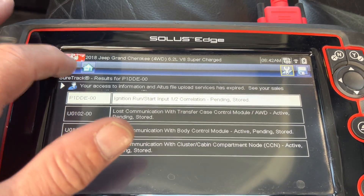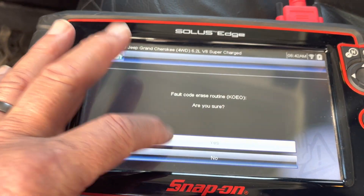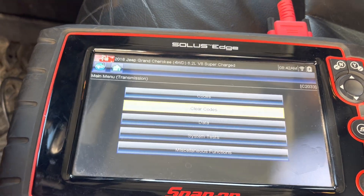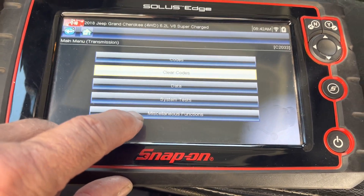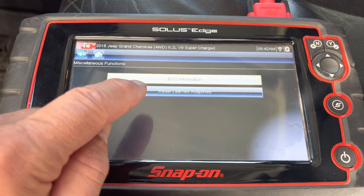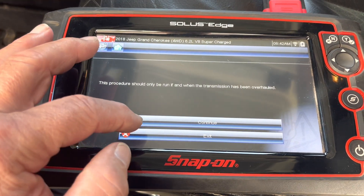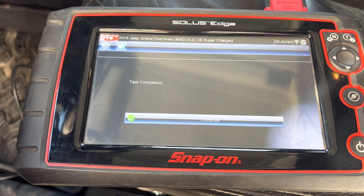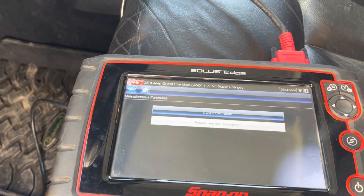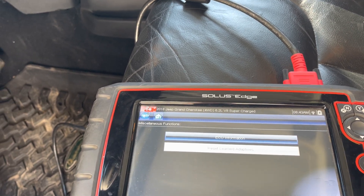What you can do is back out and clear them — you can just do that. Codes cleared. Then I go down to miscellaneous functions and select Reset Learned Adaptations. Super important — super important. Complete, done. So now it's good for me to drive. It doesn't have any bad mojo in it, no junk — everything's going to be good. Transmission's cleared out, ready to go.